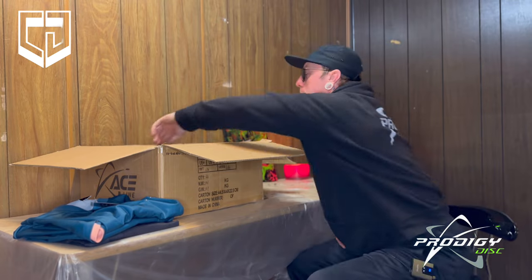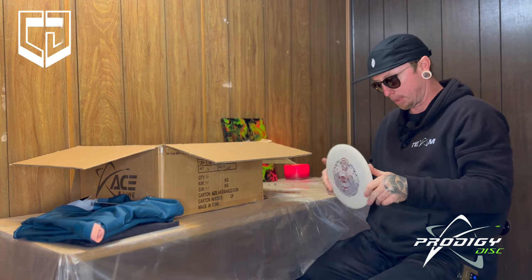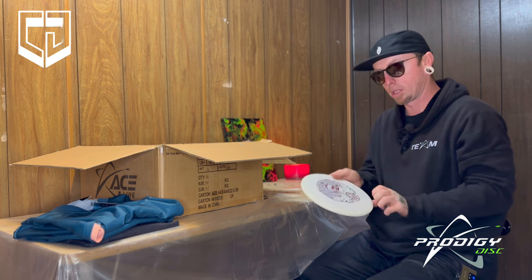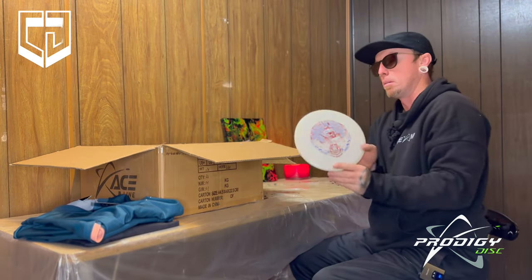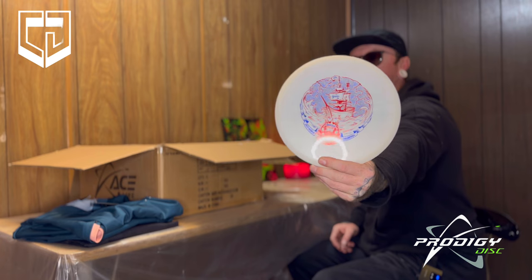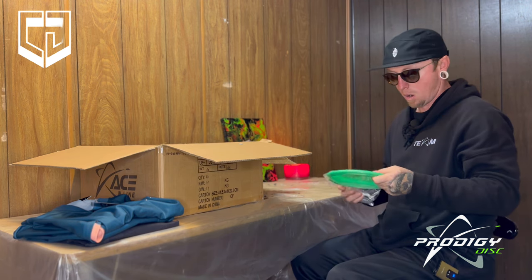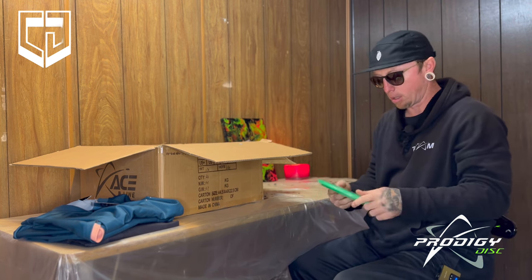All right, I'm excited for these. This looks like a 500 — yeah, 500 Archive from Isaac Robinson, the World Champion Series. Straight to overstable. I haven't thrown these yet but I will. This one's 177. Pretty dope with the ship on there. Got another 500 Isaac Robinson Archive with the ship — greeny, 178 grams on this one.